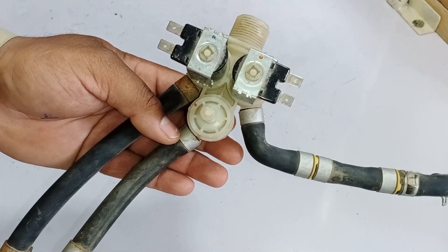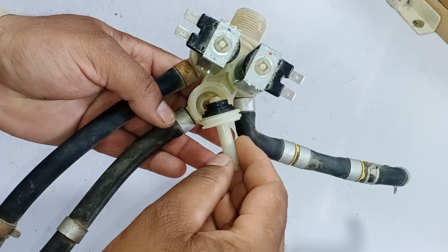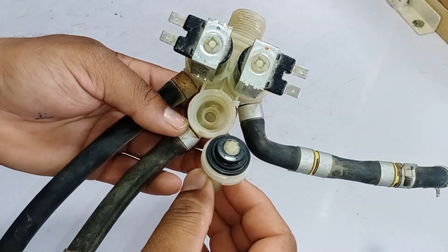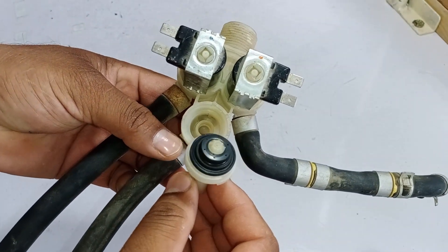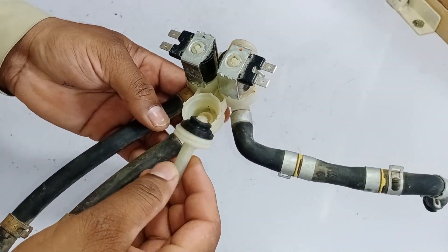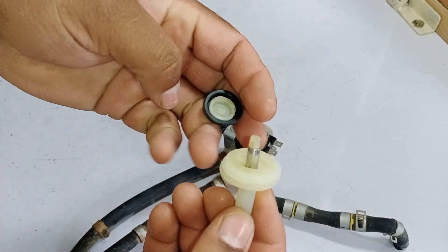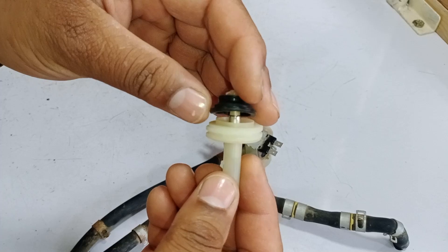In areas where the water is hard, scales often build up inside the valve. Normally, if the valve is clean, you can easily open it with a hose plier and repair it if needed. When the valve is clean, it doesn't usually cause any issues. However, when scales accumulate and it turns completely white and jammed, the piston's movement is obstructed and it requires cleaning.